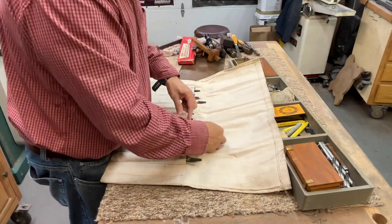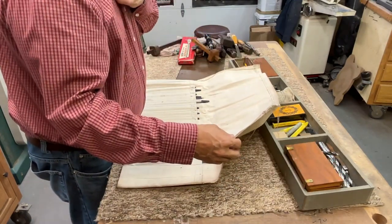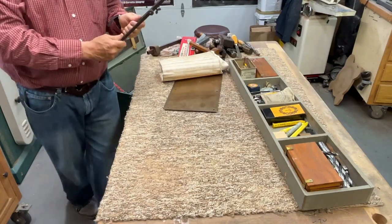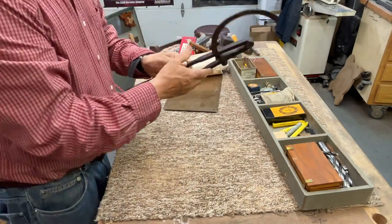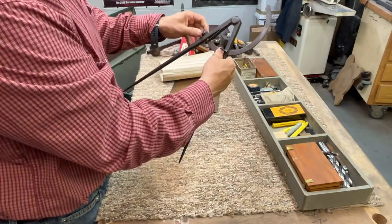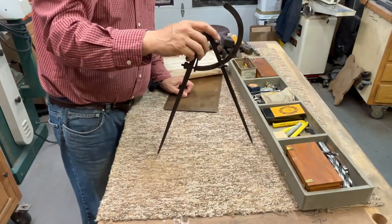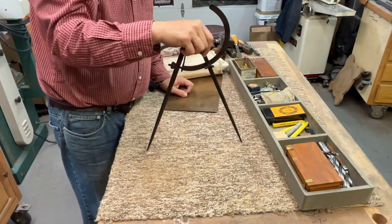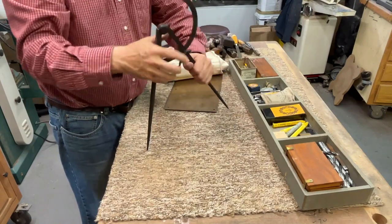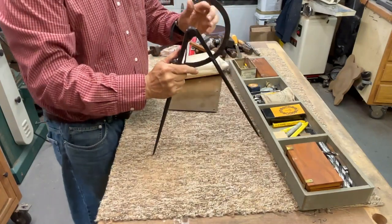This is one of the most interesting pieces in here: a giant pair of dividers. You can open this up and do micro adjustments with this screw. But how many home handymen need something this big? I've been doing woodworking for a lot of years and I'm a wood turner too — I'll use dividers, but I've never really needed anything that would expand out that big. So who knows — maybe it was a ship builder.